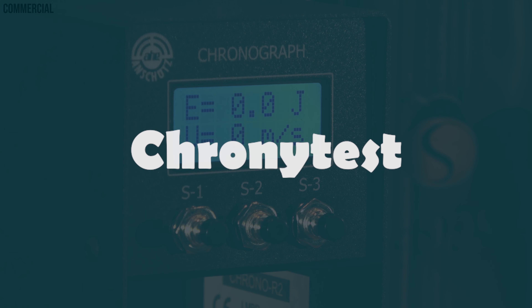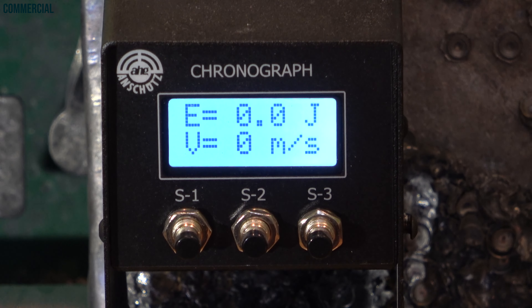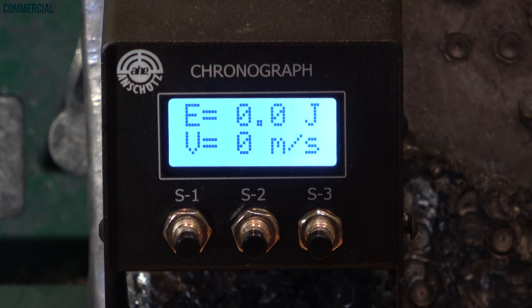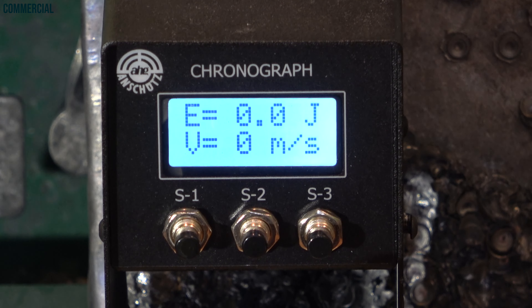Let's do the chrony test. This is the chrony test with the Diana 350 Magnum Classic. AirGhandi's finest, 0.56 grams — the same Diabolos we'll use for the shooting test later. Let's start to check consistency and power.